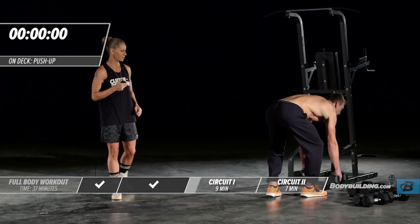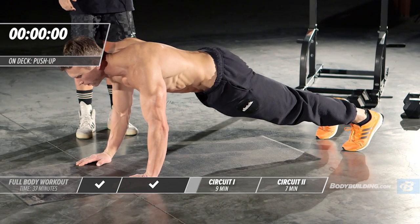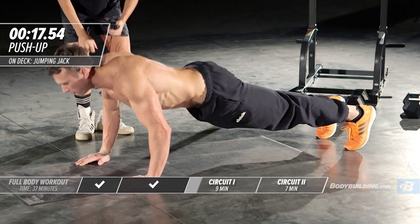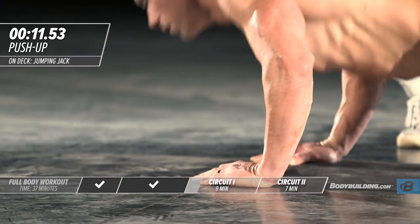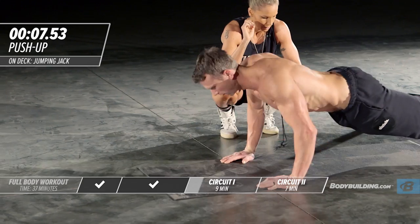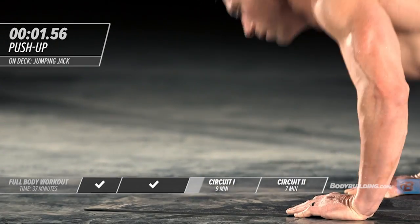Moving right into push-ups. Put your dumbbells down. Going through each exercise full speed — you should be pushing as many reps as possible during these 20 seconds. You should be feeling this in your tricep and chest. Make sure you're breathing.